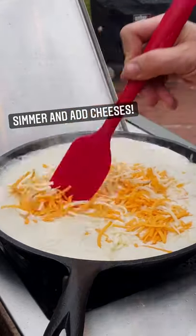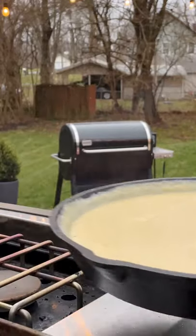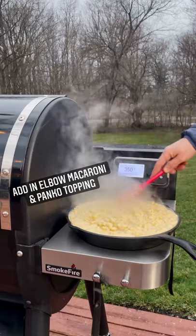Add in three different types of cheeses and continue to stir, add in some salt and pepper, and stir more until the cheese has melted. Over the smoke fire, add in our cooked elbow macaroni and then some panko bread crumb toppings.